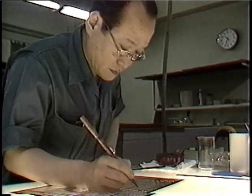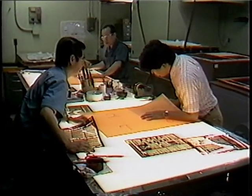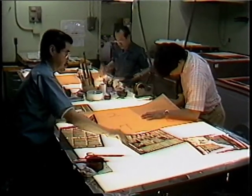From here, the negative gets touched up to cover pinholes and such. Technicians map out a mask with four pages to a sheet, and the pages aren't in numerical order due to the way the final paper gets printed and folded.